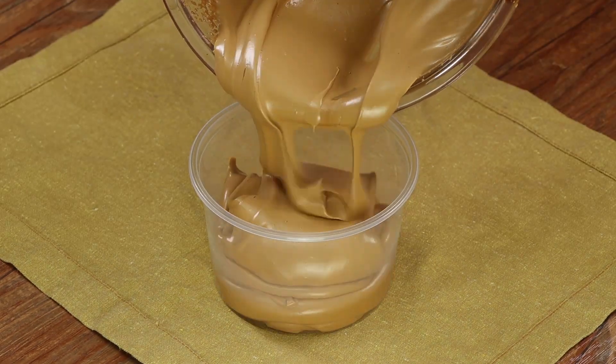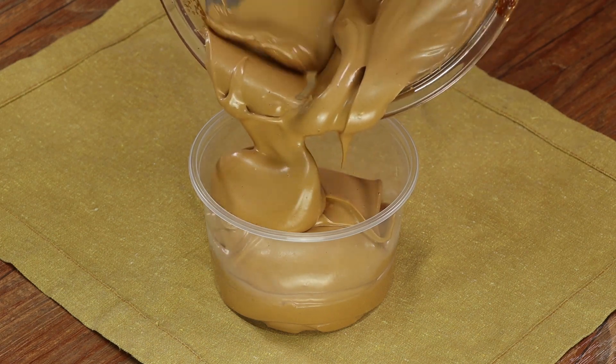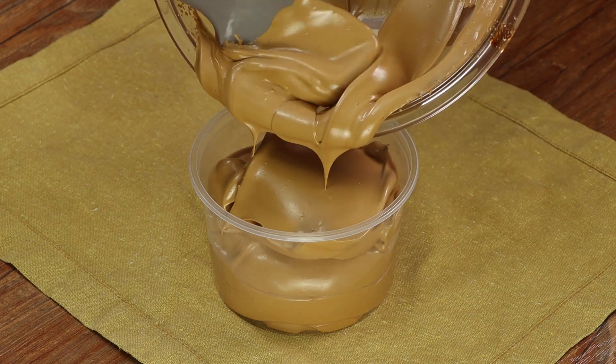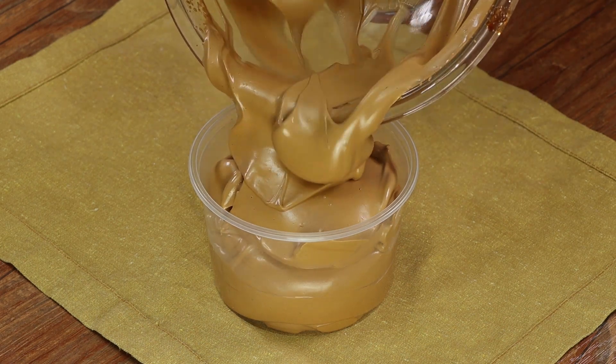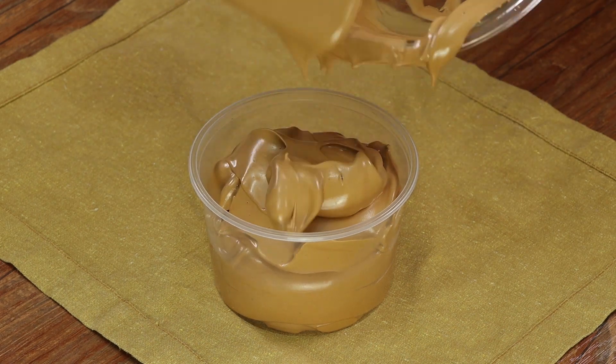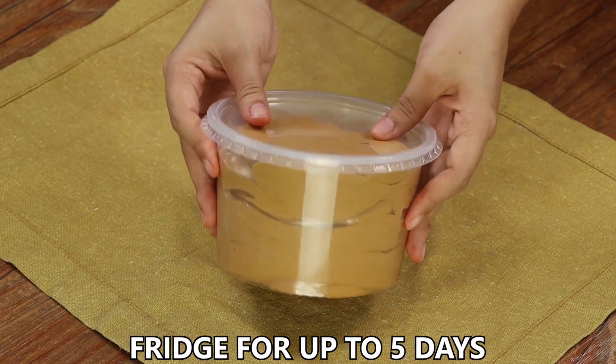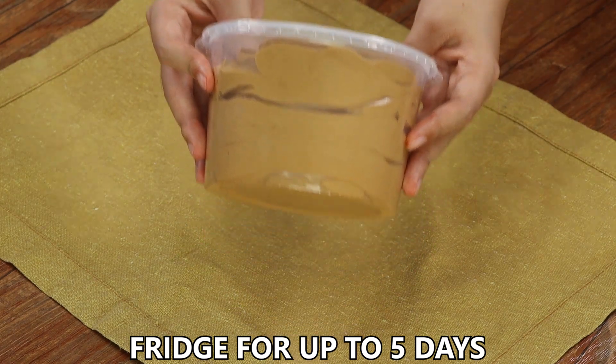If you're loving the recipe, like the video and comment below 'I love coffee.' Cover with a lid — you can store it in the fridge for up to five days.